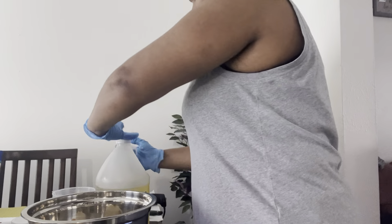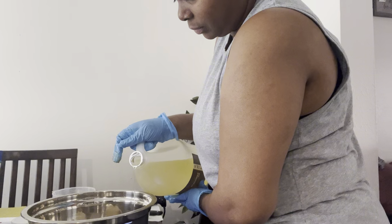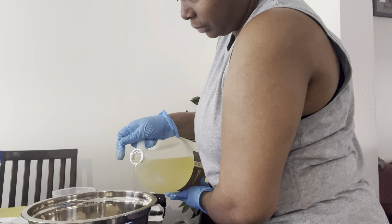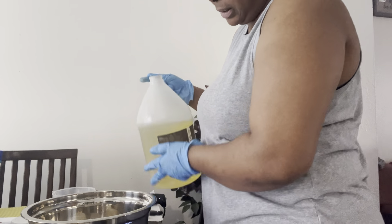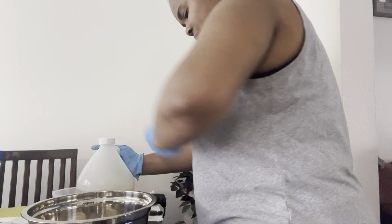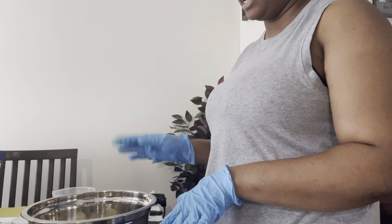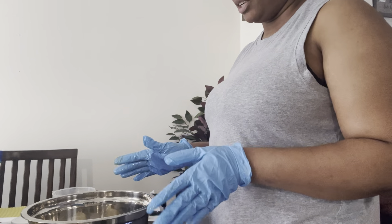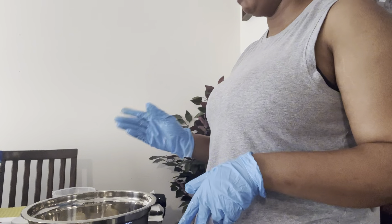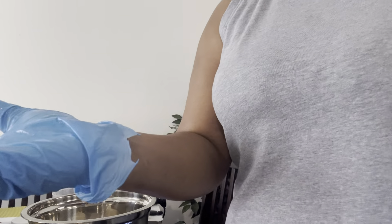And then the grapeseed oil. Alright, so now that I have all my butters and oils, I'm going to put it over the heat — I already have a pot on the stove. Then I'm going to measure my distilled water and my glycerin. Let me put this right back and I will be right back.